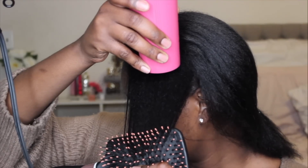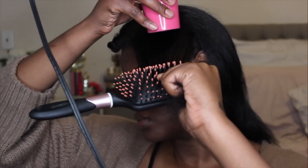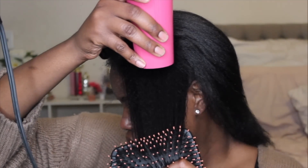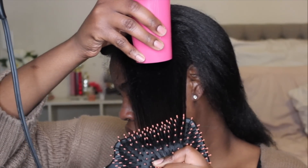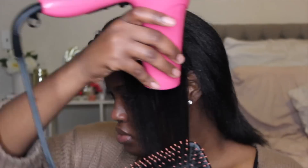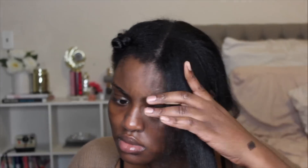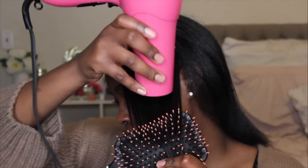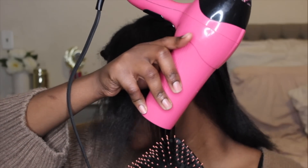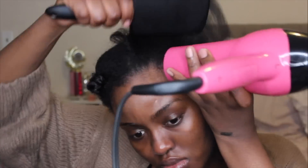Once the upper part of my hair is staying straight and blown out, I take the brush all the way down to the ends of my hair and blow those out as well. Once I have blown everything out successfully, I go back over and run the blow dryer through my hair and my edges.